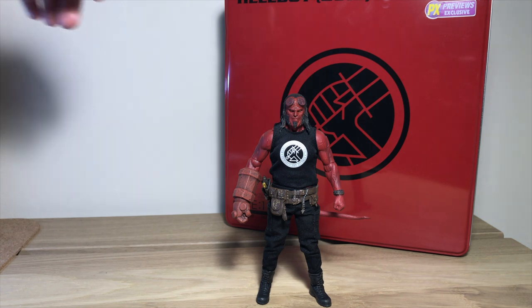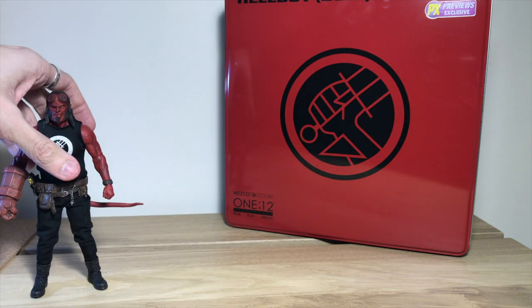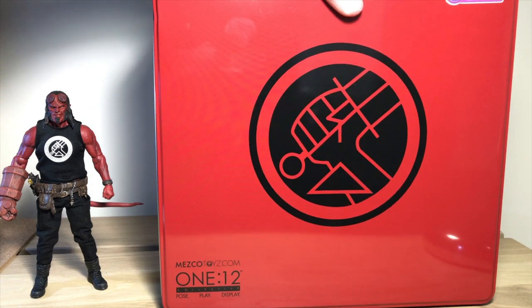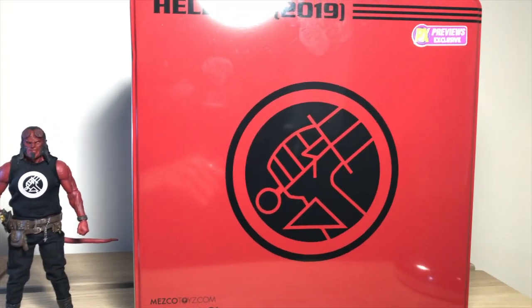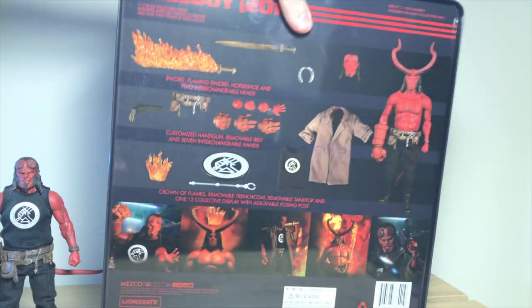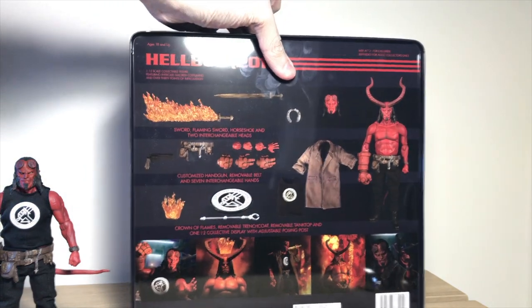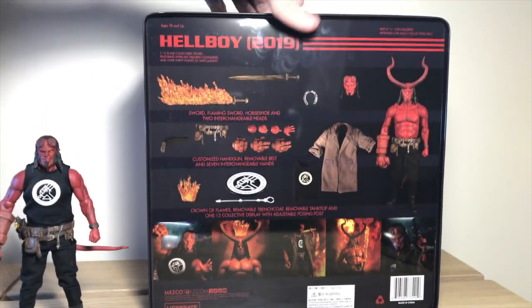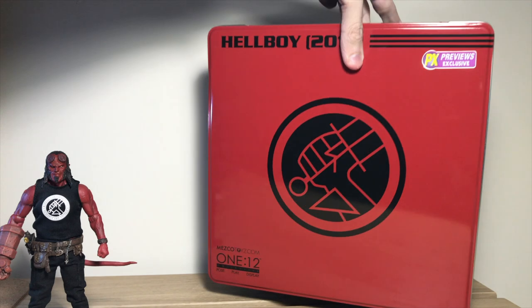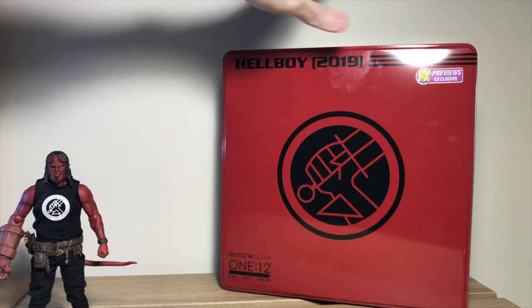So firstly we'll take a look at the box — well, I shouldn't say box because it's a tin. This is very cool. I didn't think it was going to be a tin, so it's cool to have it. Then on the back we'll just have a simple back of the package shot. No idea where I'm going to put this because it's massive, but we'll cross that bridge when we come to it.